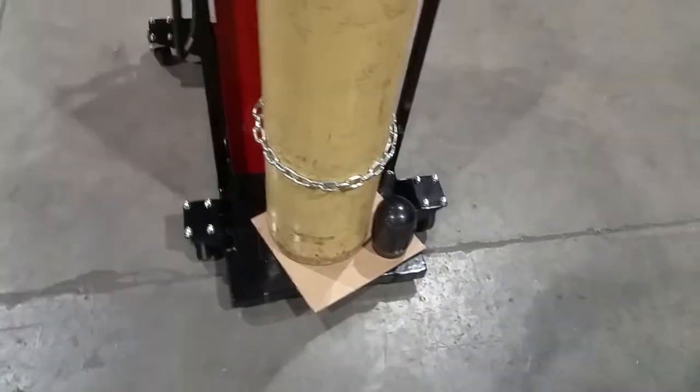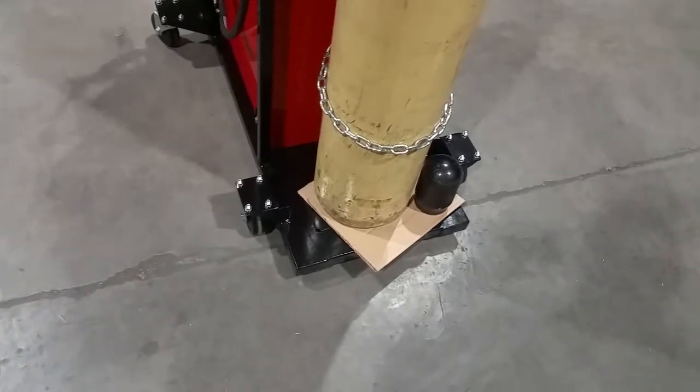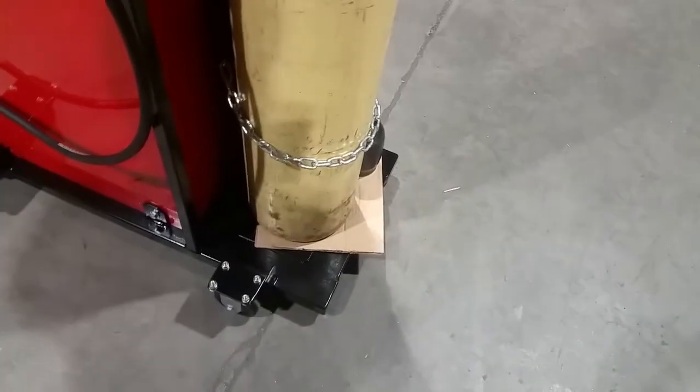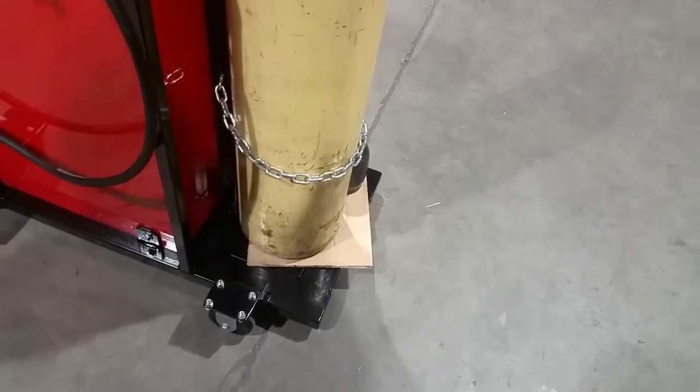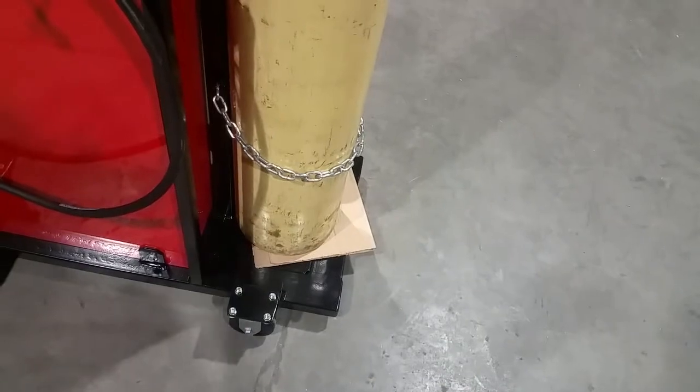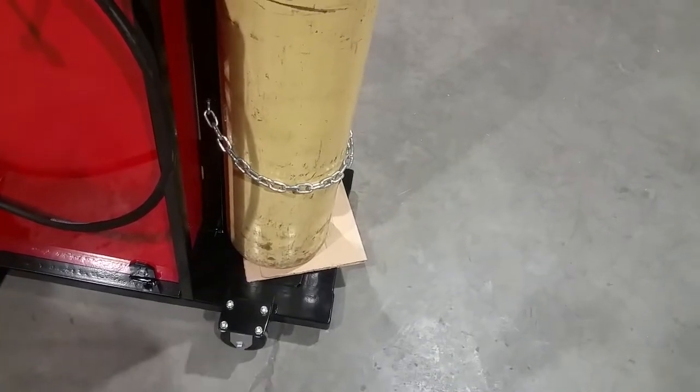Yes, that's a piece of cardboard down there for now. I've got access to some conveyor belting and I'm definitely going to put a piece of conveyor belt down there — either glue it down or use elevator bucket bolts and bolt it down that way.